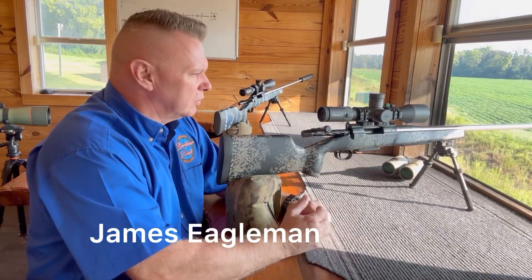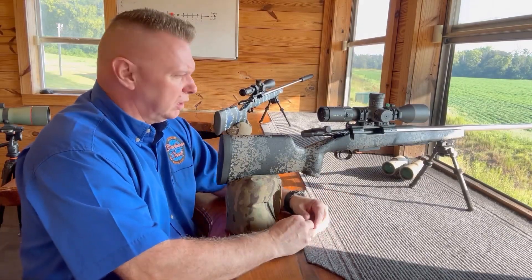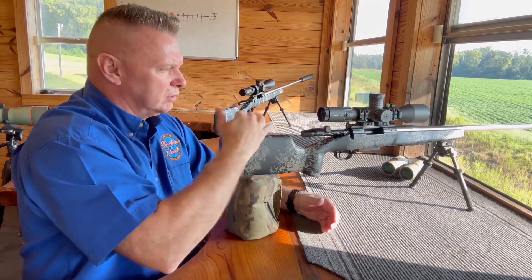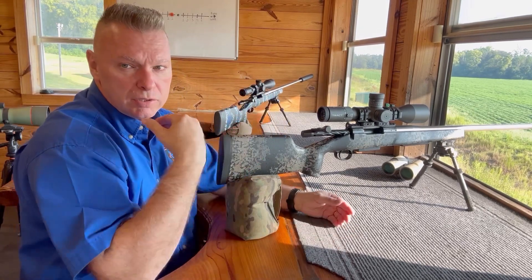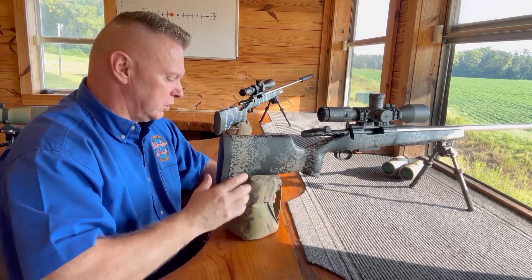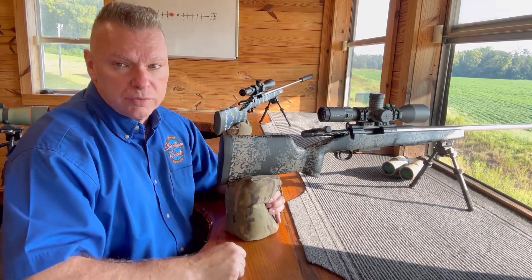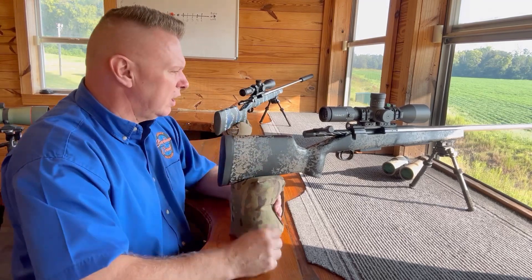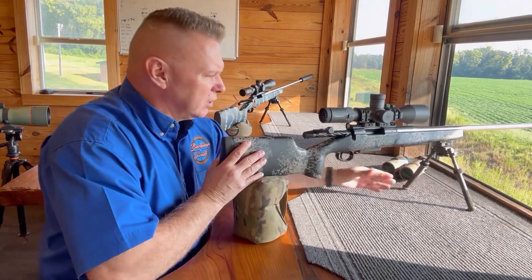Hey, James Engelman here. We're going to cover shooting off of a bench. The way I teach, I want parity — I want the gun to react the same off a bench as it does from a prone position. At this shoot house we have windows underneath that allow us to go prone, which is why I'm pointing down here. We're going to run a bipod, just like we did on Will in the hunt.